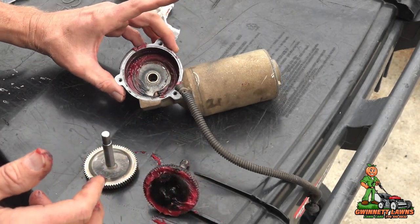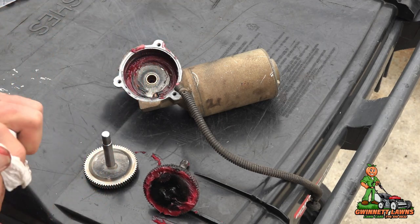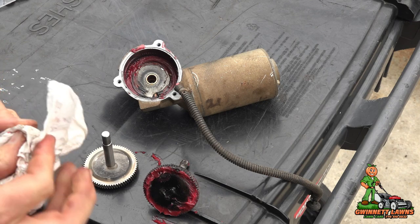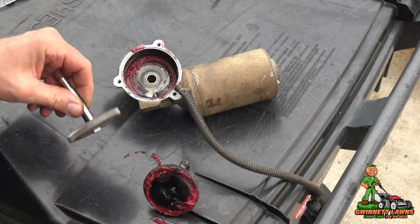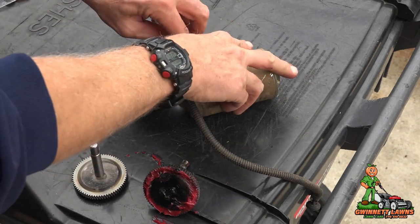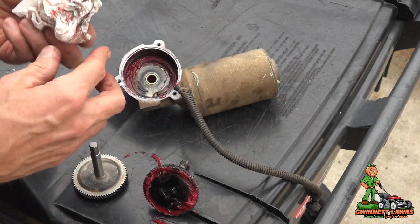So I'm going to clean this up a little bit with some paper towels, then I'll grease the new gear with some good lithium-based grease and we'll proceed to continue on this project.